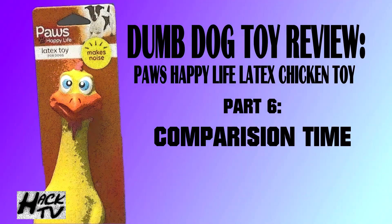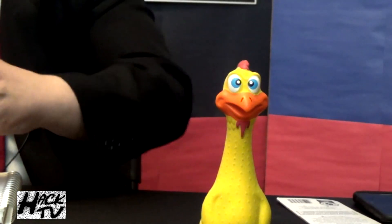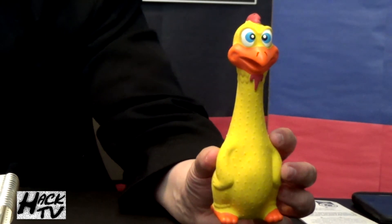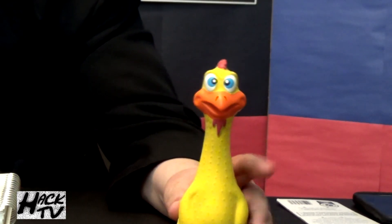Now it's comparison time, where we compare what this dog toy chicken looks like compared to — well, since it's a chicken — a picture of an actual chicken. Does it even come close to looking like an actual cock? I don't think your dog's going to care. Let's give this rubber chicken dog toy by the good people at Paul's Happy Life a final score. I'd give it a three out of five red rockets — good design, good chewability, nice squeak, and it looks kind of like a penis, which makes me giggle. I think your dog will enjoy this just enough to have some fun with it.